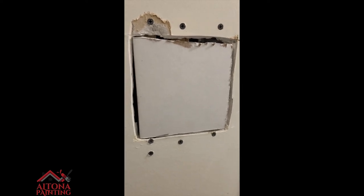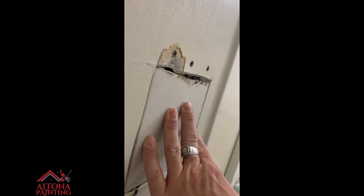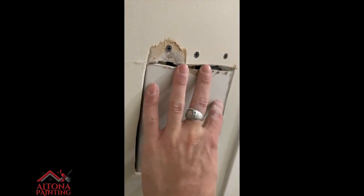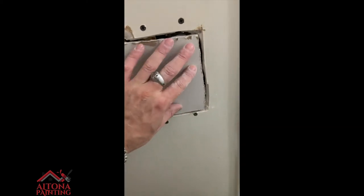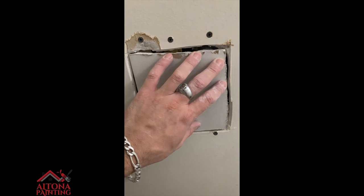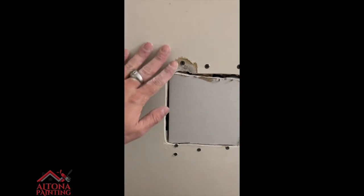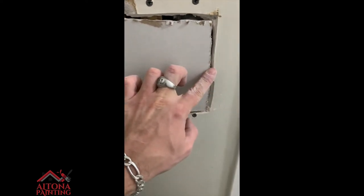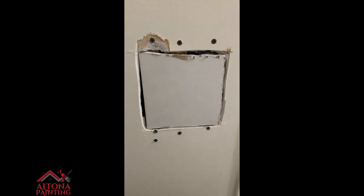I got the drywall cut — it's not perfect, but what is in the trades. You want to make sure it is as flush as possible with the wall. In fact, it's better if it's just a little bit depressed or concaved, because then you can build up layers of mud. You don't want it protruding out, as that will present challenges when skimming. Right now it's pretty much level with the existing wall, so I'm going to screw this in and then tape it.